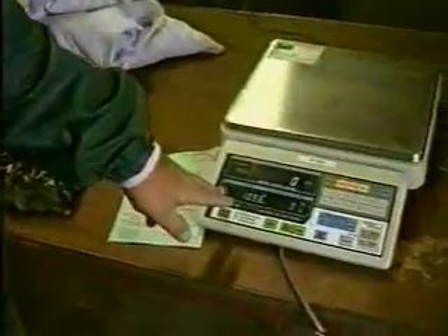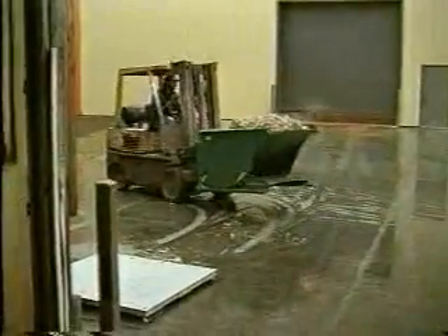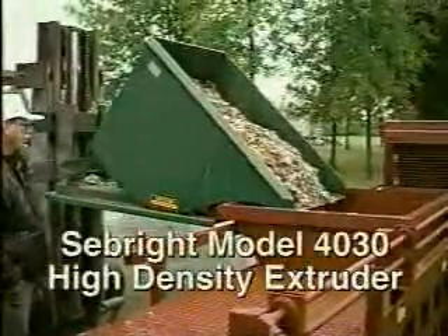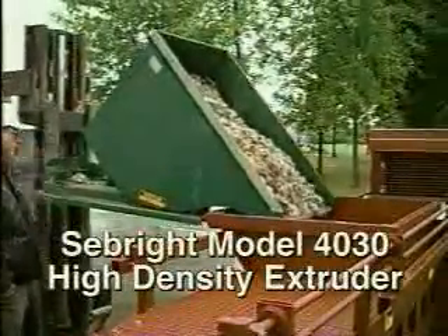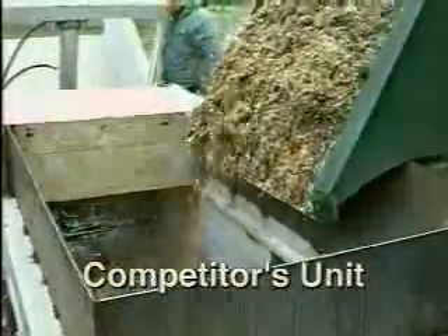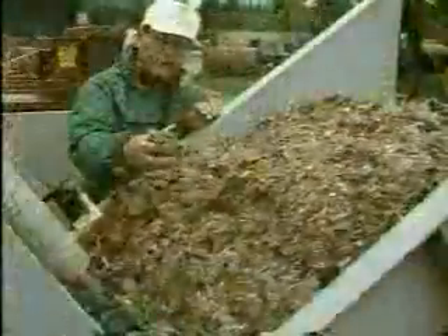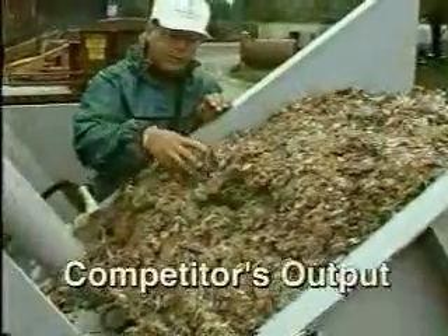Under the supervision of Dr. William Forrester of Western Michigan University, Seabright Products conducted a comparison test of its model 40-30 high-density extruder against a competitor's comparable size machine. The Seabright model 40-30 outperformed the competitor's unit two to one. Printed results of the test are available upon request.